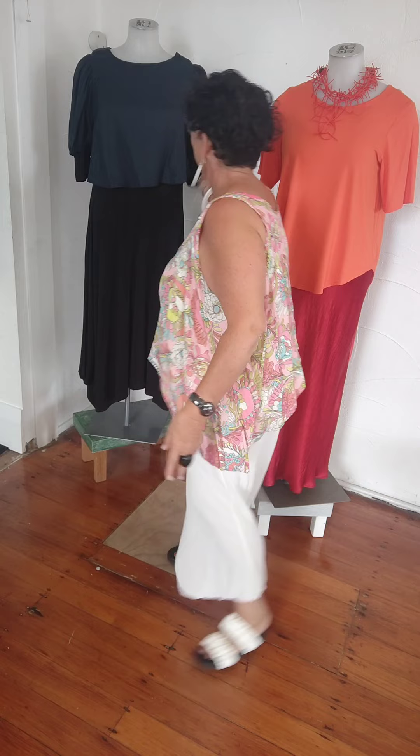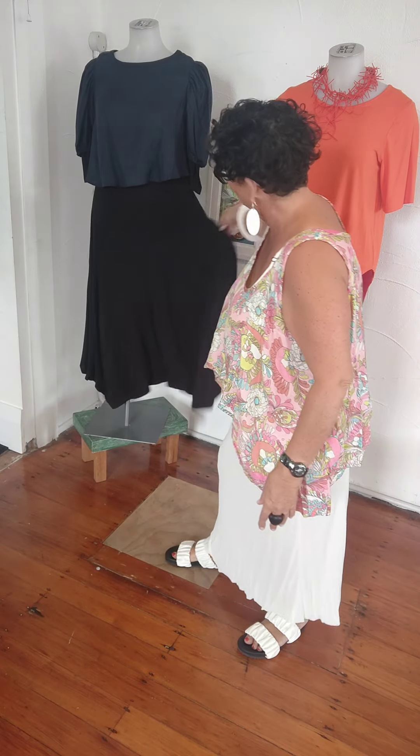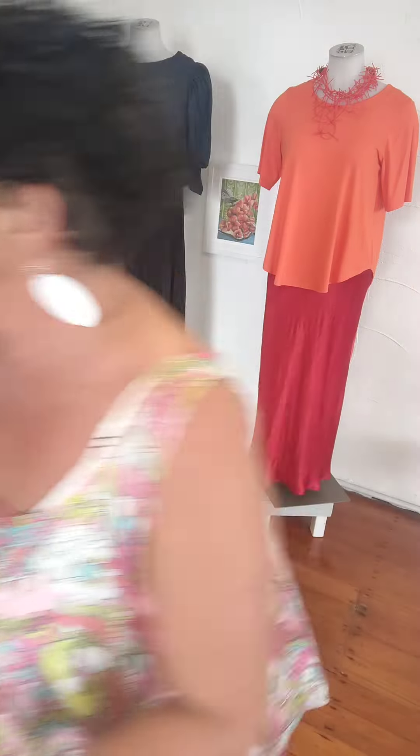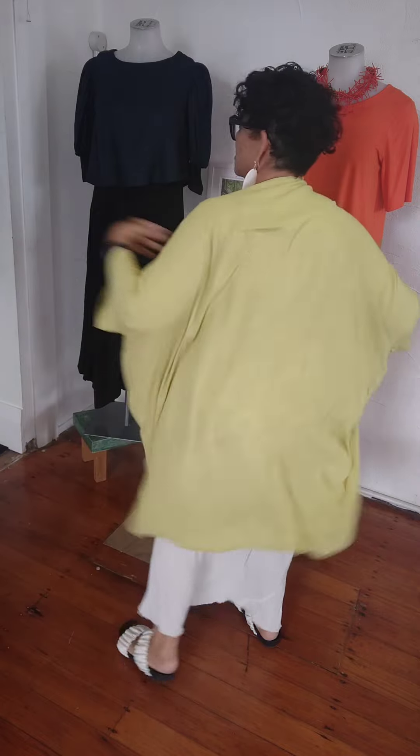Behind me, I've actually got my Greta dress, and I've just put the Penny Puff on top of it. You thought that was just a skirt and top, right? And here is the bias slip again — I just wanted to do orange and red, but again, it's just been worn as a skirt.